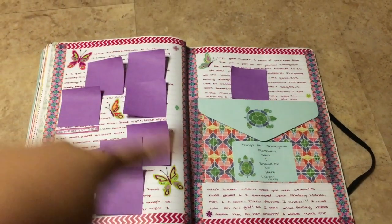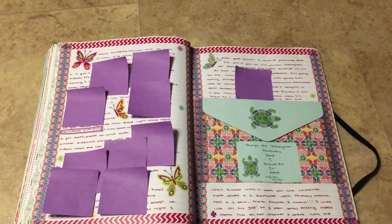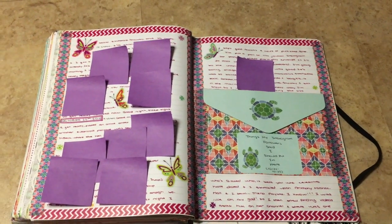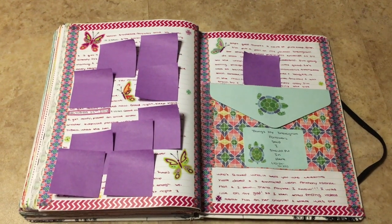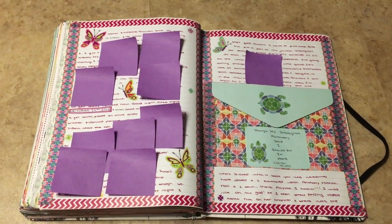I just glued in a playlist there of some songs I've been listening to, and then just some washi. So I had this envelope laying around and it matched the washi tape I had, so I decided to just glue it in. And I put up a poll on my Instagram, emily underscore journals, for prompts or quotes or really anything — I would write it on a piece of paper and put it in this envelope.